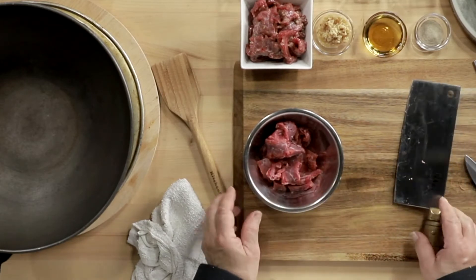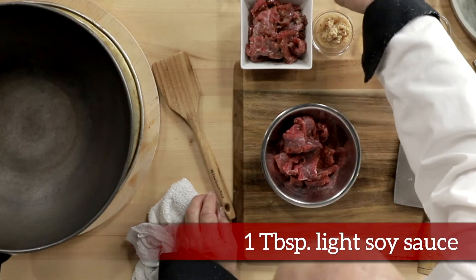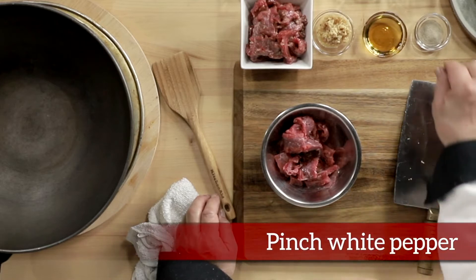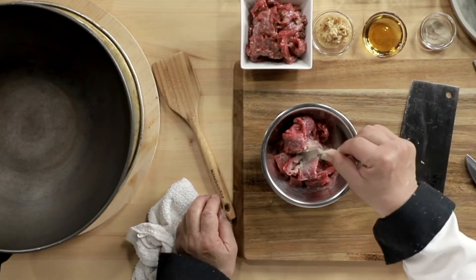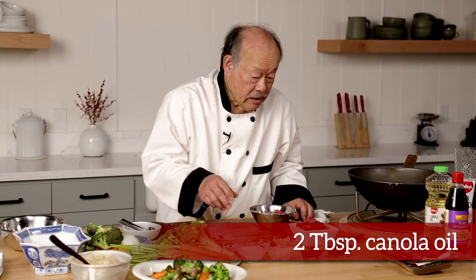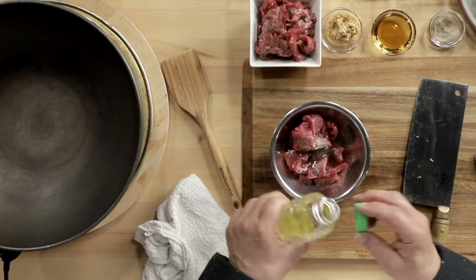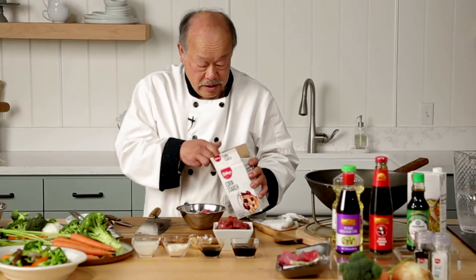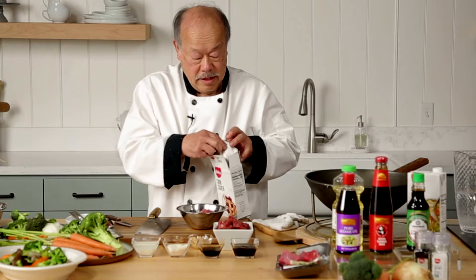Then we're going to take a bowl and put a little bit of thin soy, which is salty — and salt is required to bring out the flavor. Then a little bit of white pepper, that livens it up. Then a little bit of oil, which helps keep it tender, because when you're cooking, the beef is going to shrink and juices are going to come out. So we take some cornstarch and simply add it into the marinade.